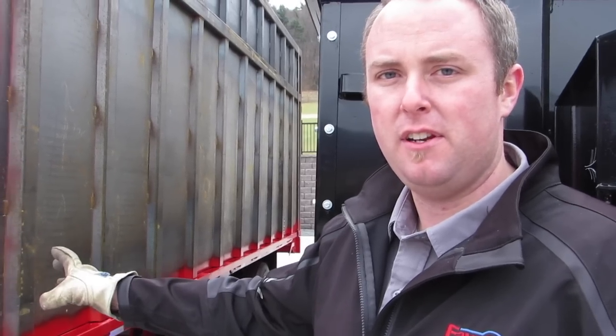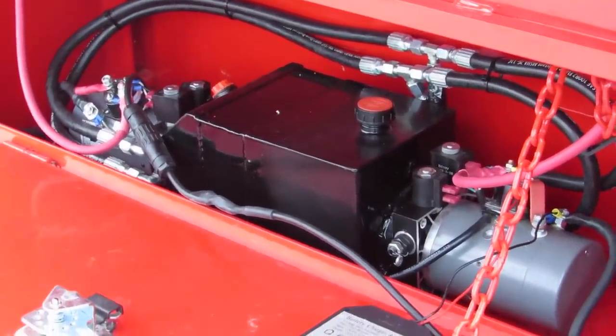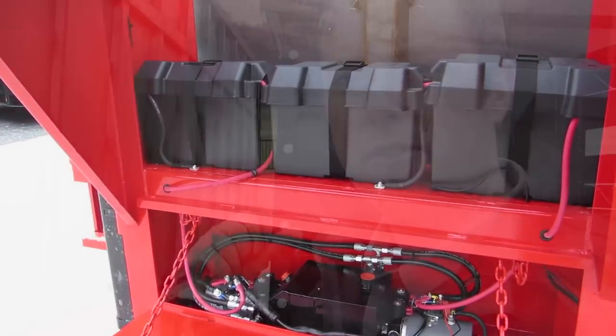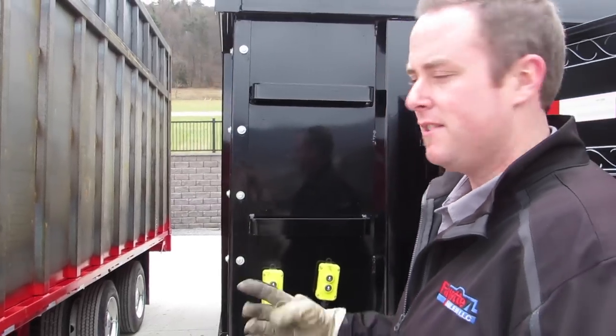We're going to do a little demonstration today. We've got the 20-foot dump over here that we have put a double pump in — it's a double motor on a single tank. This is a trial run. We're going to race the old single pump and see how much faster our double pump is on this dump. We're going to go off at the same time and see how fast they work.